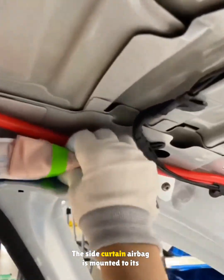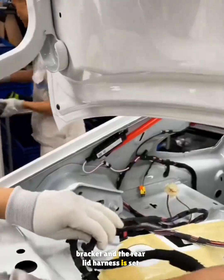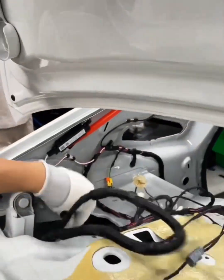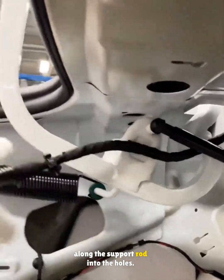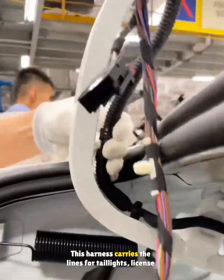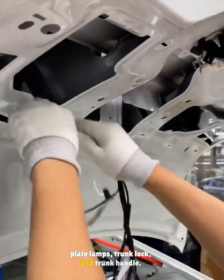The side curtain airbag is mounted to its bracket and the rear lid harness is set across the parcel shelf. From here, it's routed into the trunk, clipped along the support rod into the holes. This harness carries the lines for taillights, license plate lamps, trunk lock, and trunk handle.